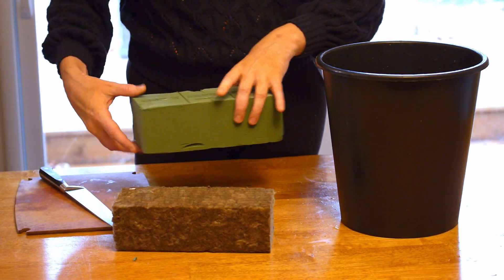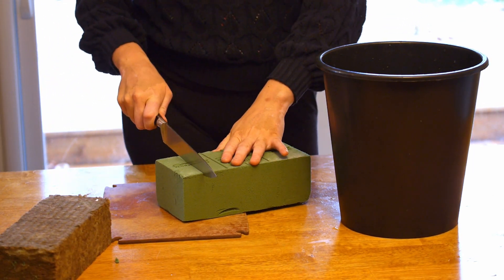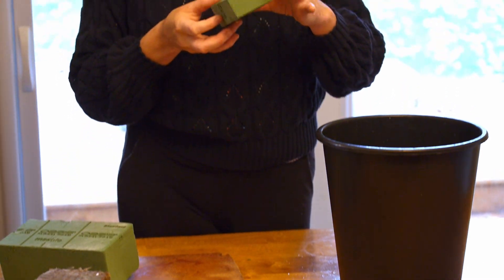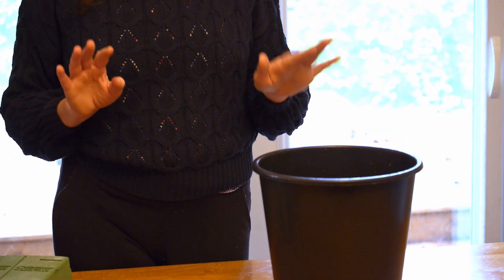I'm going to show you here on this traditional floral foam. I'm going to use my knife to cut off a piece of foam that I'm going to be using in an arrangement, and then what you do is just place it on top of a bucket of water.